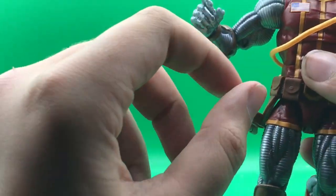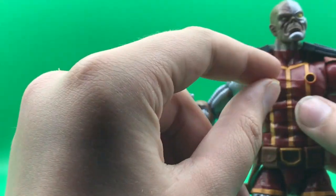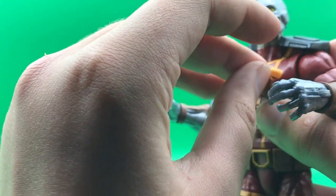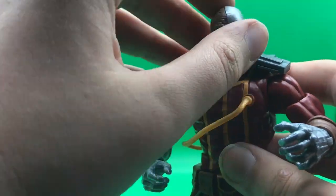That's it for all the accessories. Well, actually, this pipe can come out too — not too sure why, but I guess it can. So I guess that's cool. Let's get into his articulation.